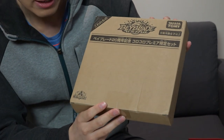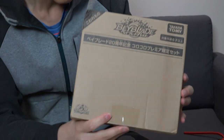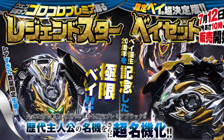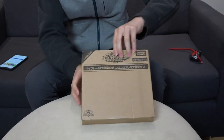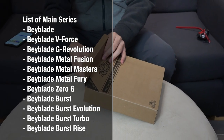What's going on guys, welcome back to another unboxing! Today we got a limited edition product — this is from CoroCoro Premier. You can see from the cardboard box this is the Legend Star Base Set, 20th anniversary edition. Inside we get five main characters, and we also get a launcher. Pretty hyped that they're remembering all the main characters from all the seasons.